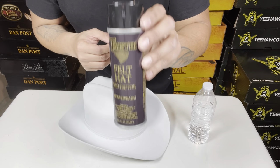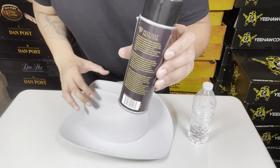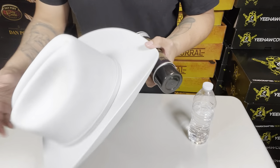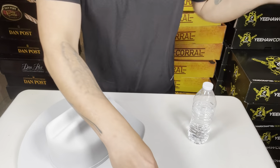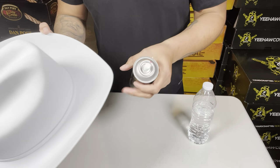First I'm gonna shake it. The instructions are on the back as well. I already finished shaking this and I'm gonna spray it — you're gonna do it about six to eight inches from the hat. You're basically just making a clear little coat over the hat.